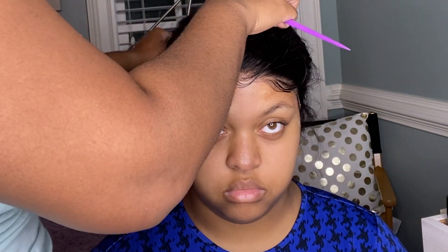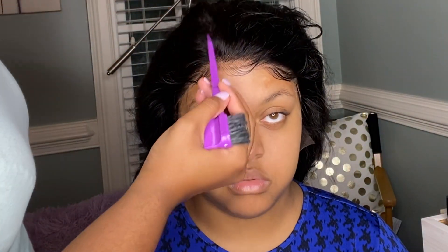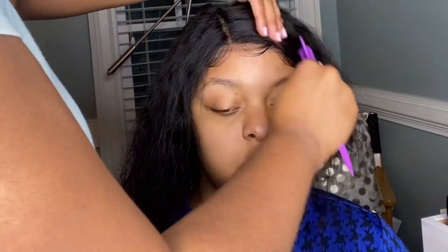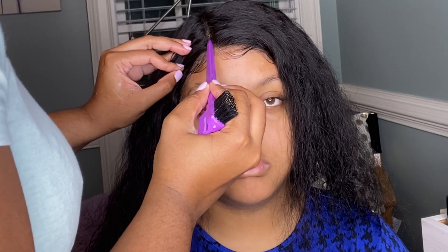Once I'm done framing the face, I can move on with styling the hair. She wants a side part, so I'm going to part her hair, and to make the part more pronounced I'm going to add just a little of my Born This Way concealer to the part with an angled brush.